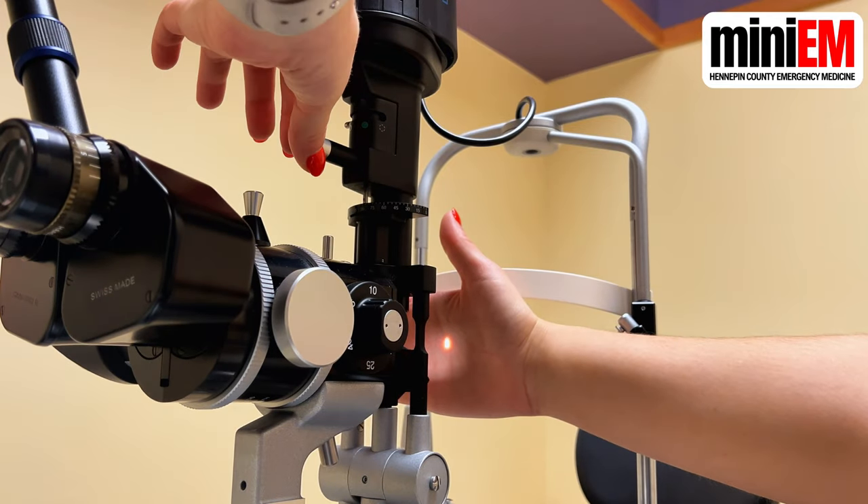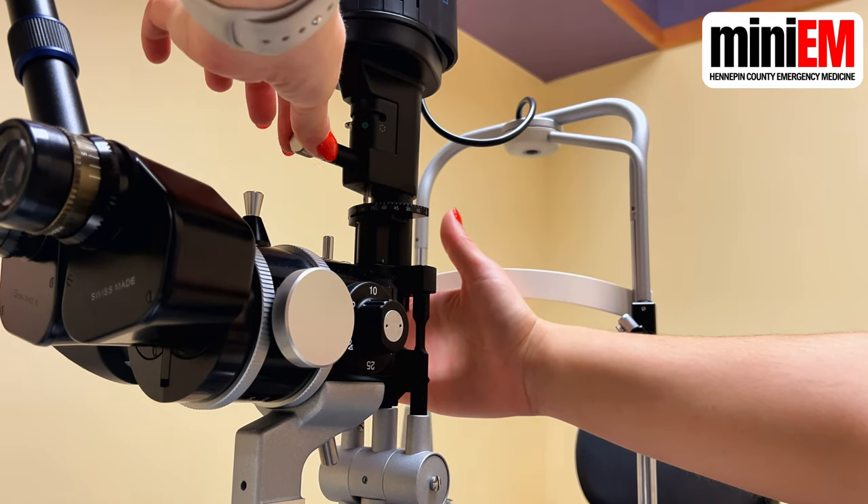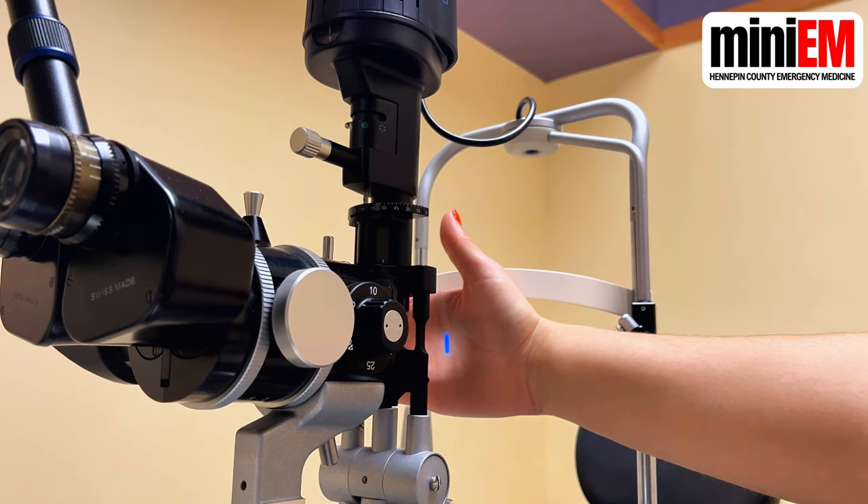Use this vertical knob to make your light beam taller. If you turn it all the way, it's going to turn blue, and this is the blue light that you'll use for fluorescein exams.